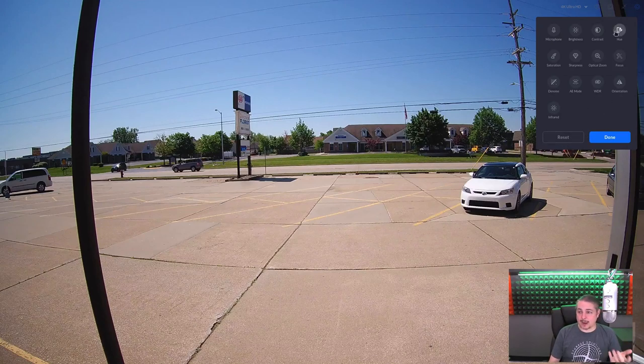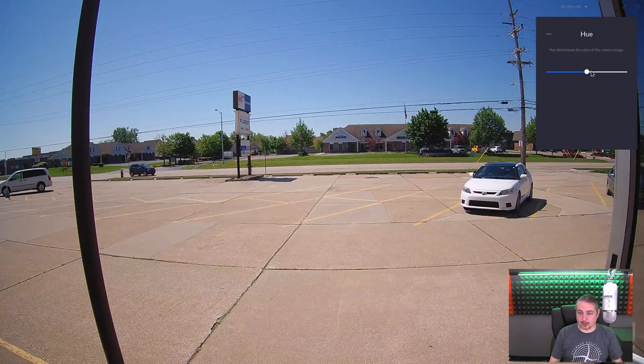There's also fine tuning available with hue and color adjustments, letting you get a warmer or cooler color to match other cameras in your setup. My overall impression: I like the camera. It works really well.